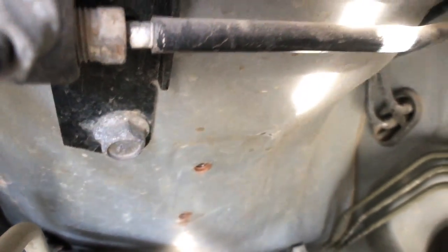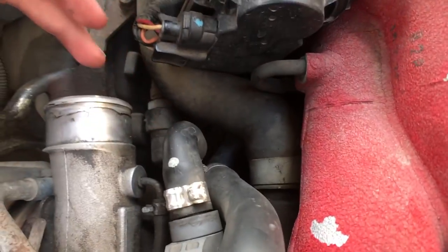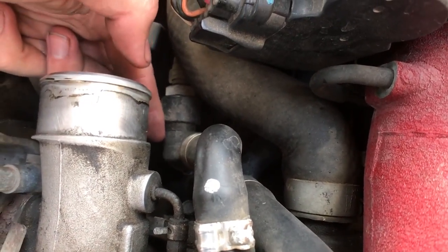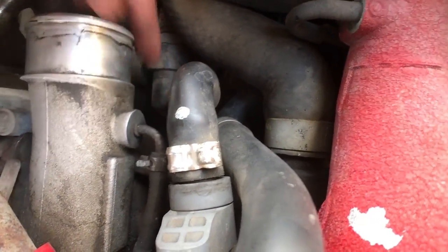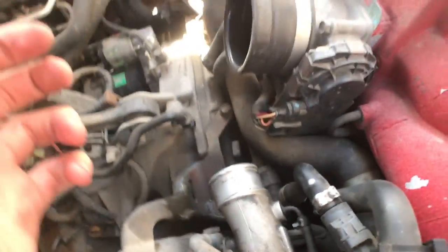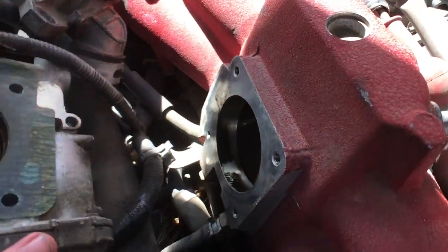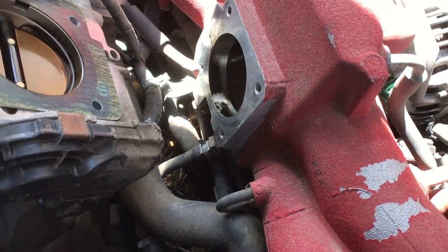Near the turbo there should be a hose with a little T fitting, and straight down from that is your crankcase vent. I took off the four bolts holding in the throttle body to get better access. Looking inside the throttle body you can see oil residue — there was a lot of oil going through the intake, through the turbo, and throughout the whole engine, which is exactly why we're installing this.